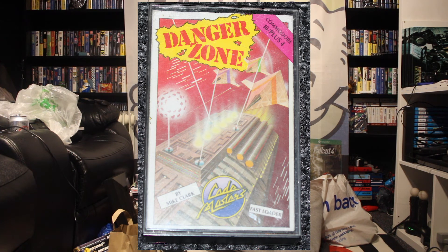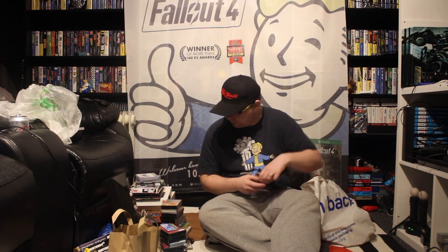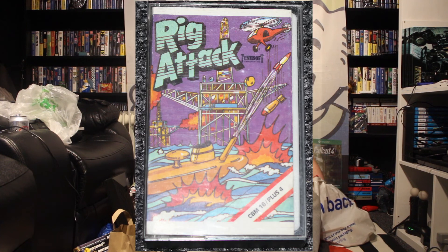Danger Zone, and this is on the Commodore 16 again. So I have got a big collection of Commodore 16 games now. And another Commodore 16 game called Rig Attack — it looks like it's an oil rig under attack. I don't know if you have to defend it or attack it, but probably defend it.